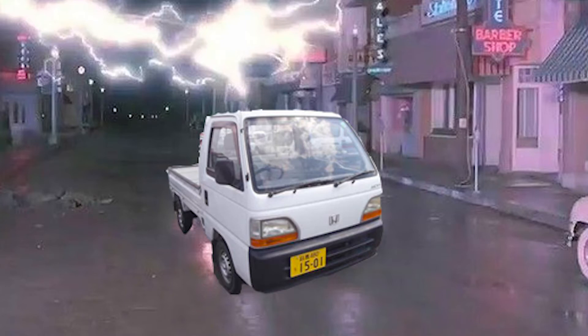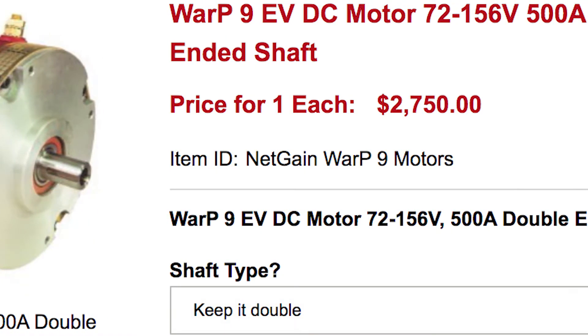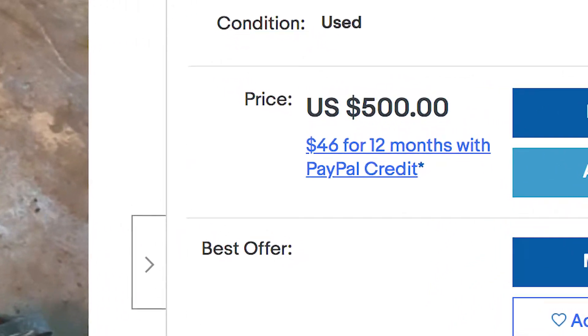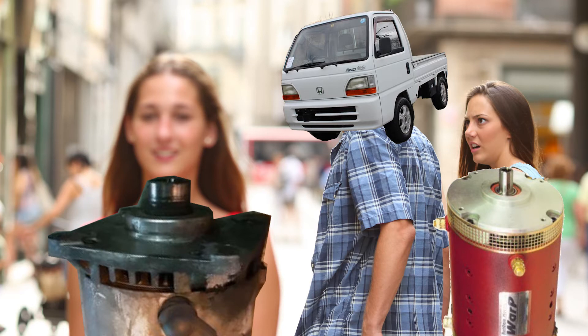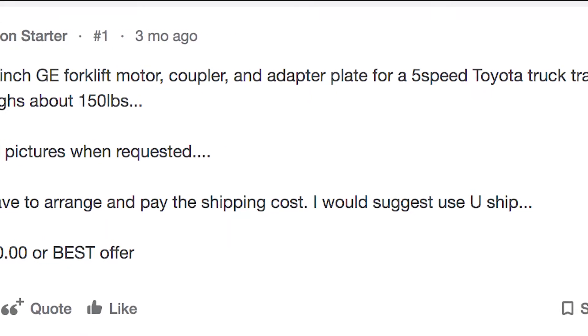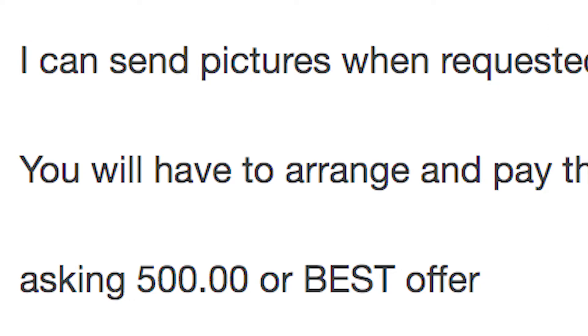If you're building an EV, obviously you need an electric motor. They make purpose-built motors like the Warp 9 that are intended to be used in EV conversions, but they're also expensive compared to a salvaged motor. Forklift motors are generally large, which can be inconvenient, but they're cheap and sometimes tolerant of overvolting — running more voltage through them than they were designed for. When we saw a used forklift motor for sale on an EV conversion forum, we decided the price was low enough that we ought to take the leap.